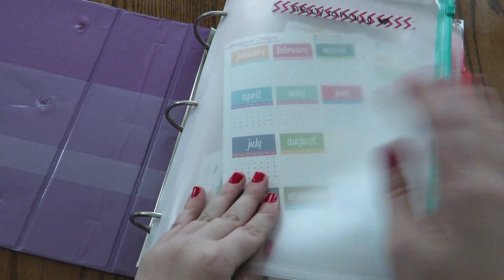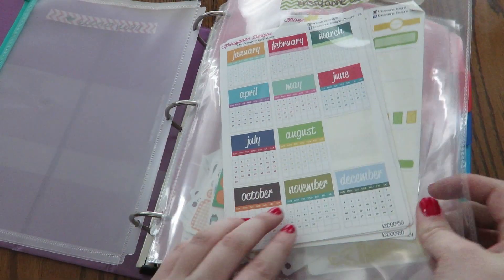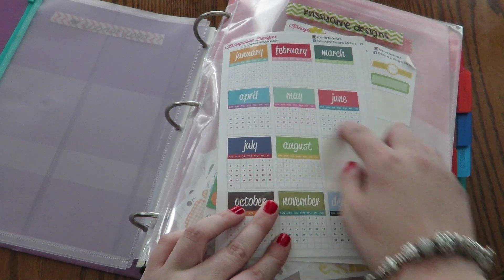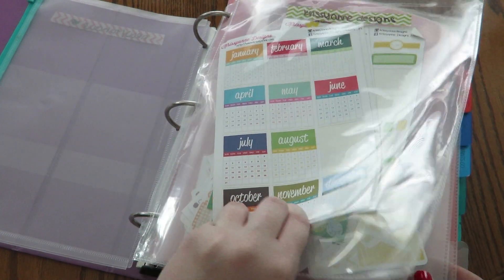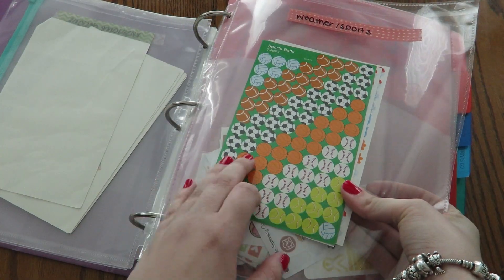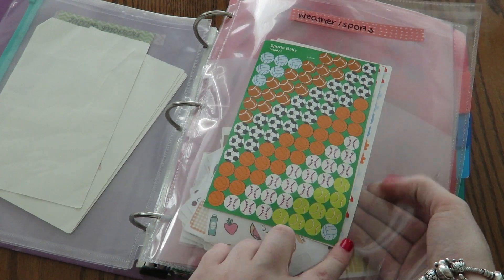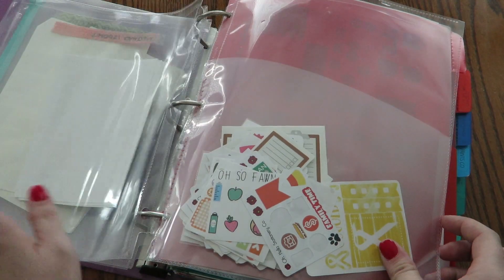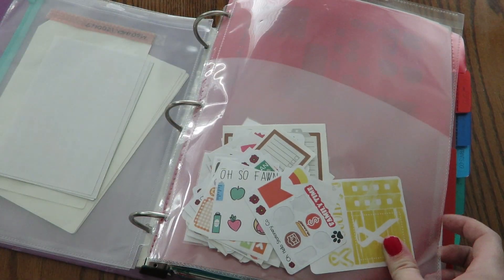I have one of these pouches for new stickers, so if I don't want to sort them right away I can just stick them here and sort them later. This is a pocket for Christian Design stickers, mostly because I use the calendars quite frequently so I wanted to keep them in the front for easy access. This is just generic stickers I bought at the store for weather and sports — the weather ones I use constantly so I wanted them in the front as well.